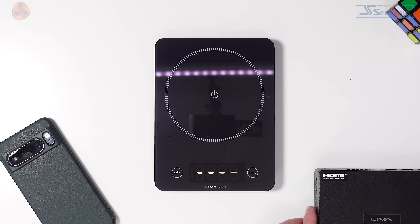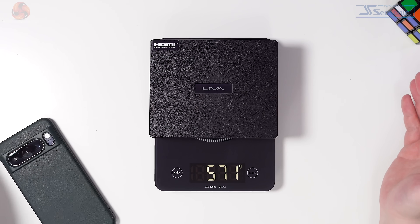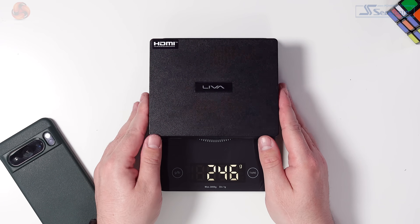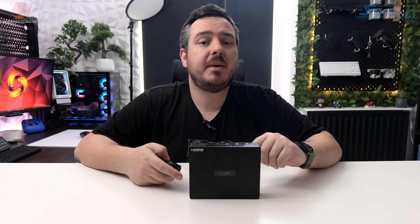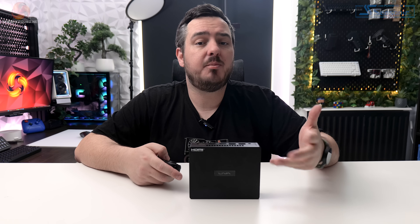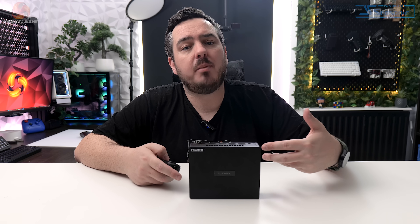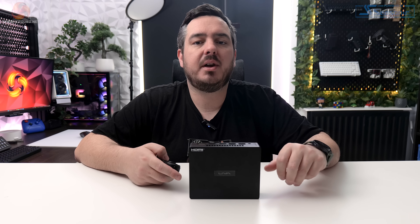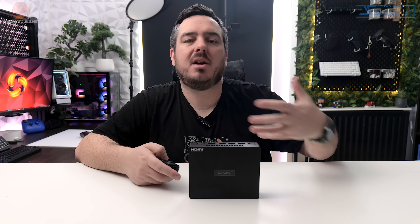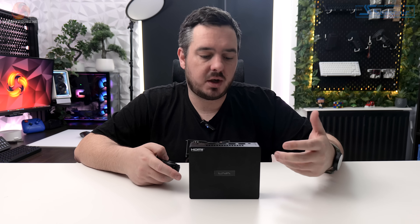Along with that small footprint, the Leva Z5 Plus doesn't weigh much either — around 570 grams on my scales. The unit ECS sent me came with Windows 11 Pro pre-installed, and the only thing I did pre-testing was to update the operating system. I haven't messed with any optimization, driver tweaks, or anything like that. This is the out-of-the-box performance. With that said, let's move on and look at some benchmarks.